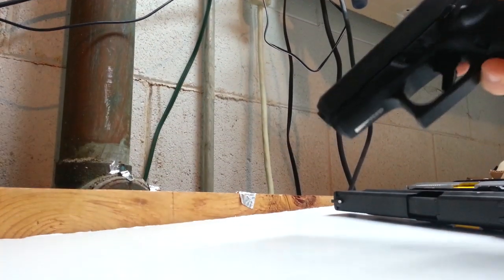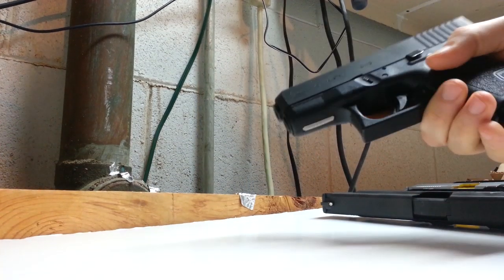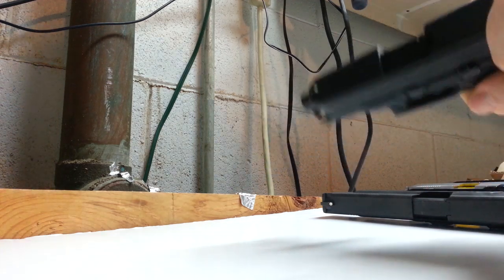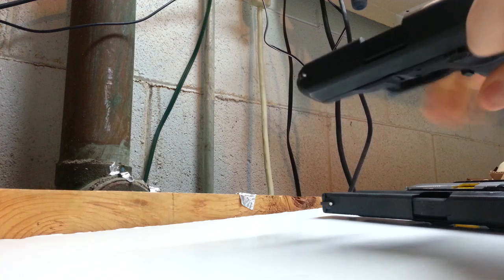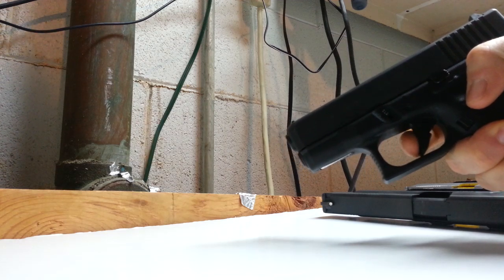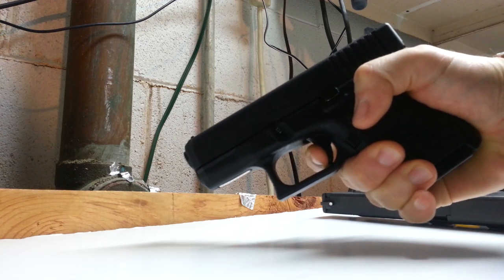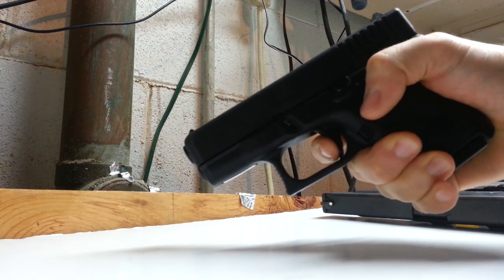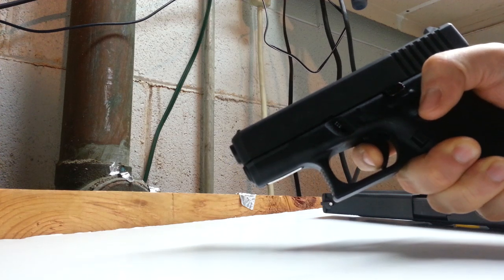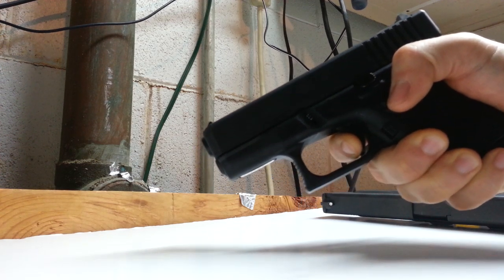Most people know about Glocks — Glocks have pretty good triggers, short resets. This is a 26. All these guns I'm going to show you today are 9mm, so clear, empty magazine, empty chamber. The Glock trigger has some take-up, but it's smooth take-up. Pretty crisp break — I don't have a trigger pull gauge, so I don't know what that break's at. And then the reset is very short, very positive — you know when it resets, when you're ready to bust off that next round.